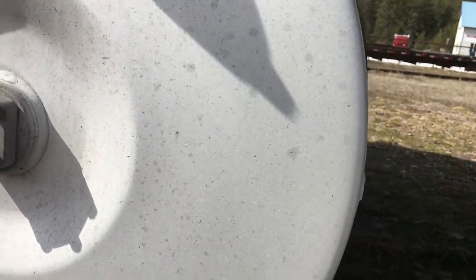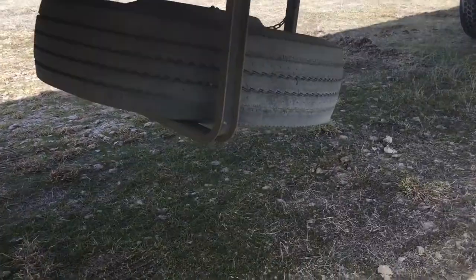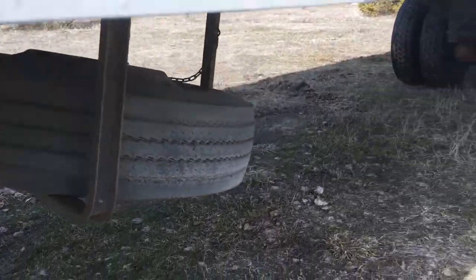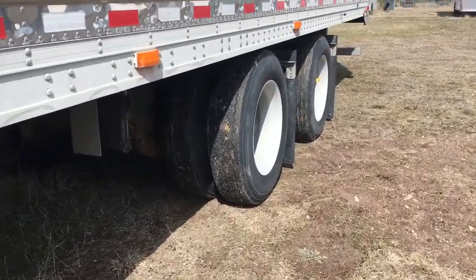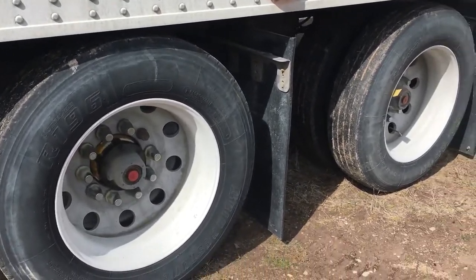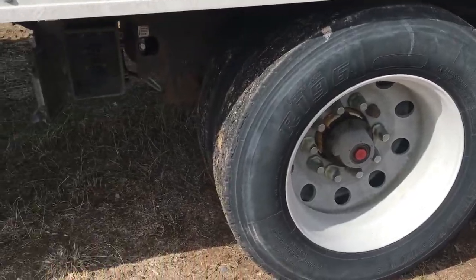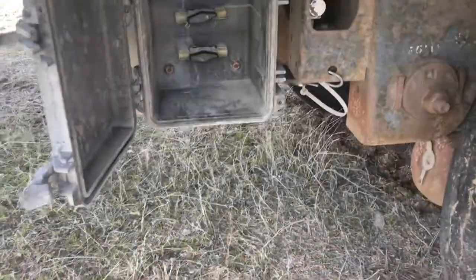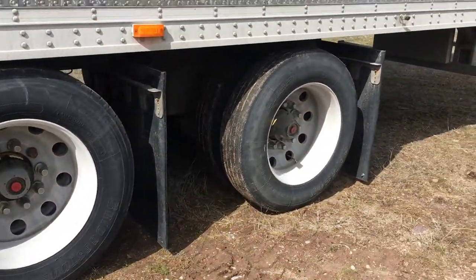Trying to see a 75-gallon fuel tank for the reefer. Spare tire. On this sliding axle, when you have them together, your 60-inch spread, and you can spread them out all the way to 10-foot, 1-inch. And here's your air dumps and whatnot to make all that happen — that's exactly how it's set up.